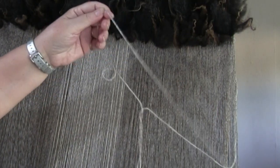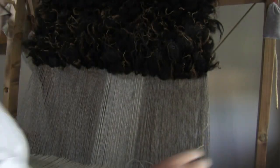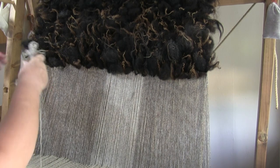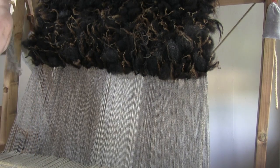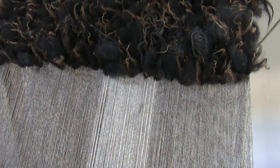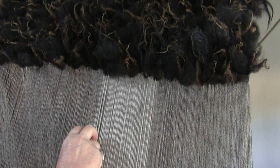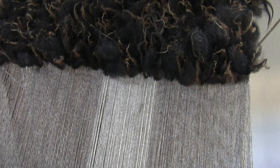Having done that, I now have to pass the weft through the shed to lock all the staples into the weave. The weft mustn't be pulled across too tight, as it needs to wrap around the staples and the warp. I use my fingers as a guide to make the weft hang down — often referred to as a smile.